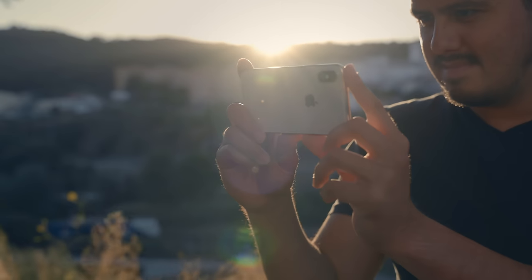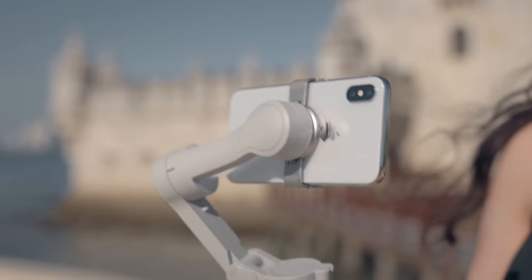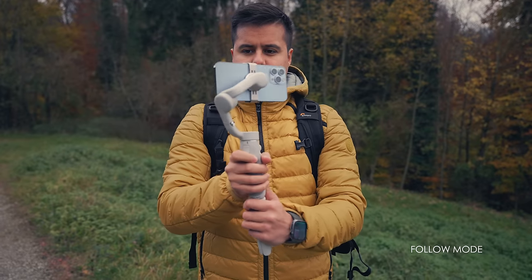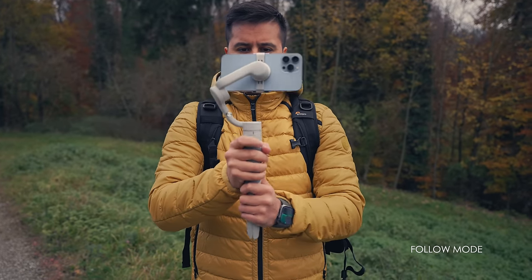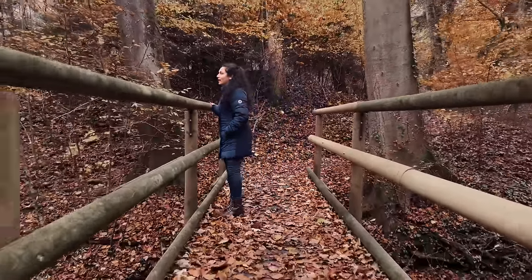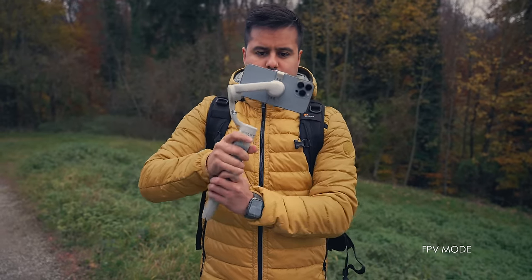When shooting videos with your gimbal, it can be helpful to know the different shooting modes and operating modes to get the shots you need. A lot of camera moves can be done handheld, but it takes a lot of practice and you are more likely to have camera shake. With a gimbal, it makes it much easier to shoot more creatively. First, we have the follow and FPV mode. By pressing the M button four times, you can switch between FPV and follow mode. By default, when turning the OM5 on, it is set to follow mode. I use this mode most of the time because it allows me to create smooth pan and tilt shots that look natural. When switching to FPV, all motors are unlocked and you can use this mode to record action-filled moments.